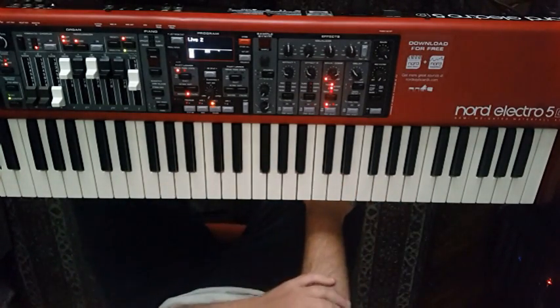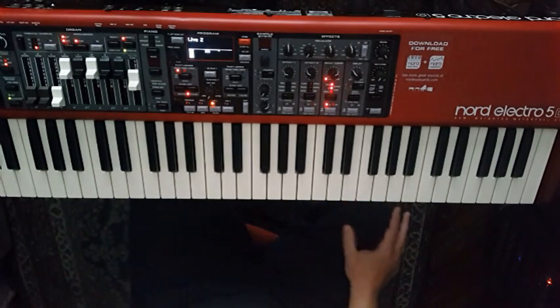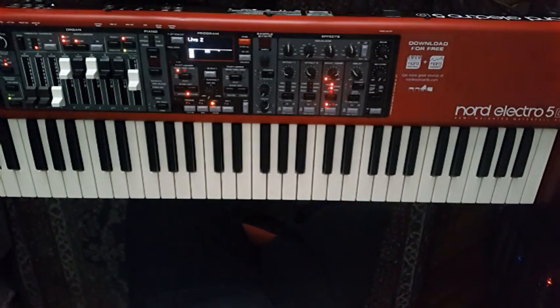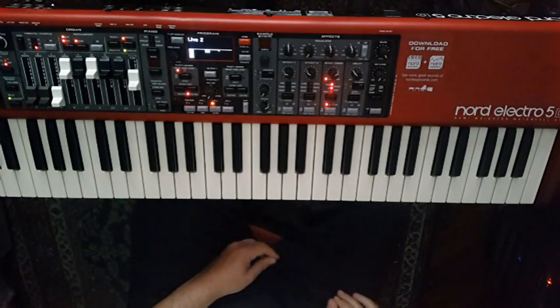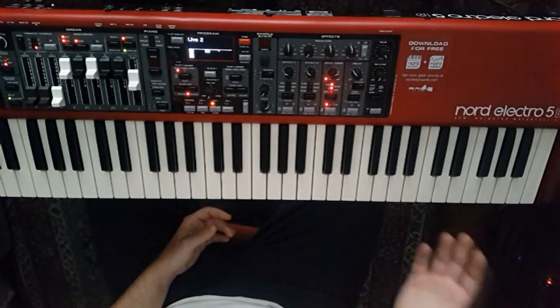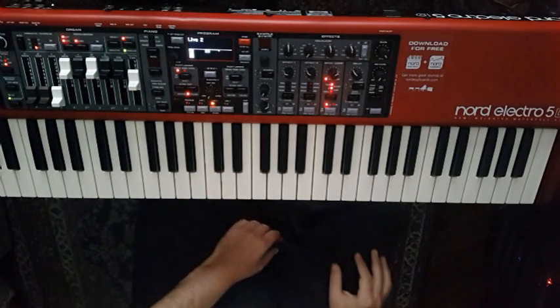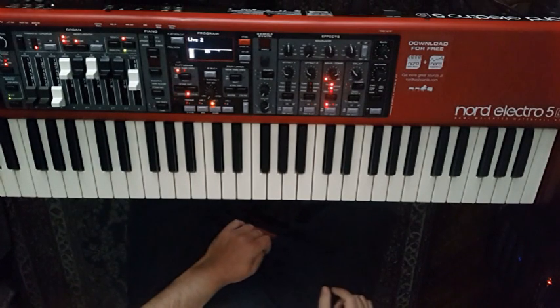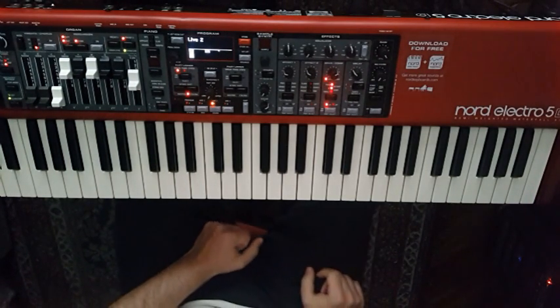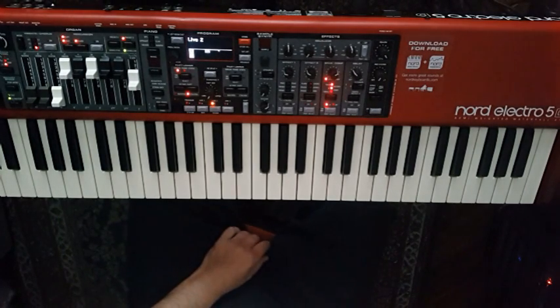The other big difference is that now in the piano section we have 1 GB of memory. Remember that in the Electro 4 we had only 380 MB, and in the Electro 4 61-key we had 180 MB. So there is a huge difference — the Electro 5 61-key has almost five times more memory than the Electro 4 61-key. The same applies to the samplers: the Electro 4 samplers went up to 128 MB, and now we have 256 MB.